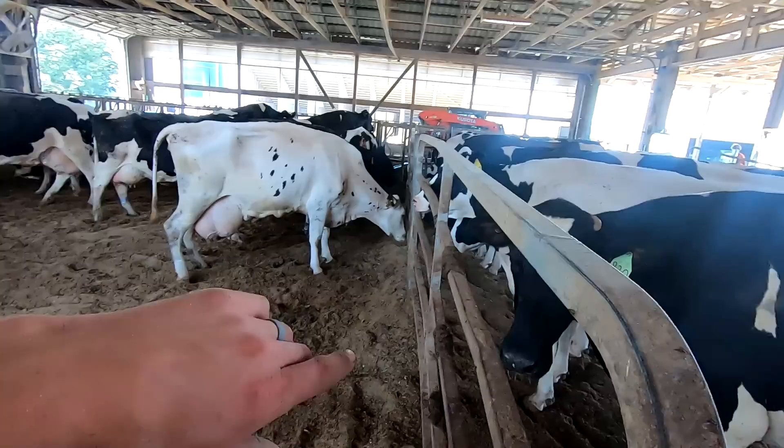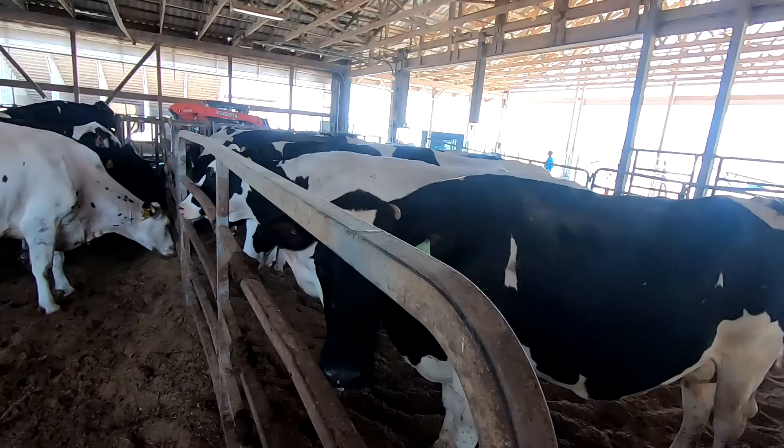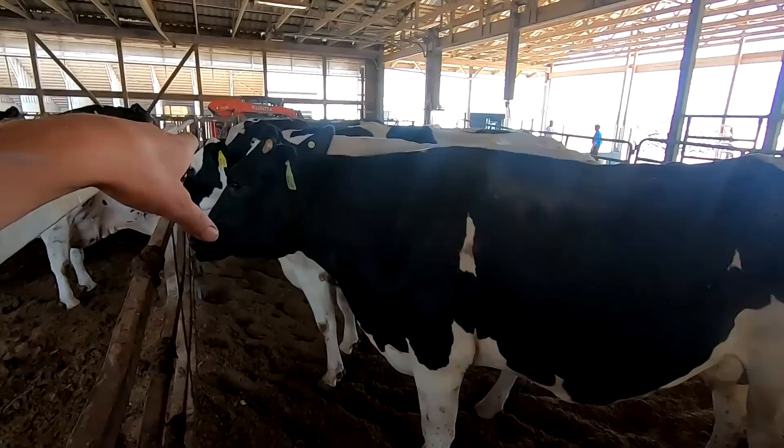So this pen will all be one big pen, and then this — which is our pre-fresh pen now — will be part of the special needs pen. We're going to have a new pre-fresh pen. I'm going to remove these gate panels; we're going to be reusing these.